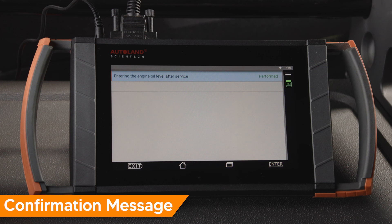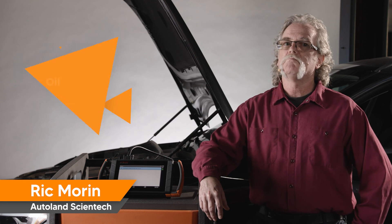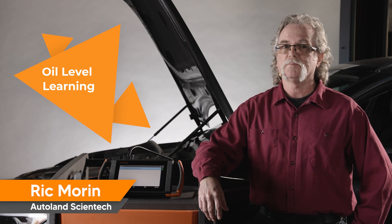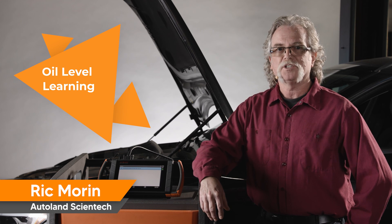You will receive a message confirming the procedure is complete. Press Enter to exit. That was much faster than the standard 20-plus minute oil level relearn. See you next time and thanks for watching.